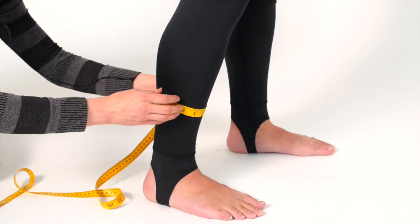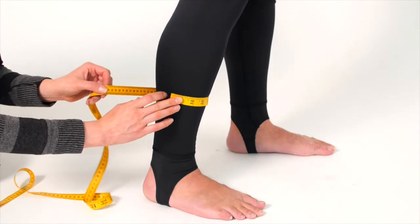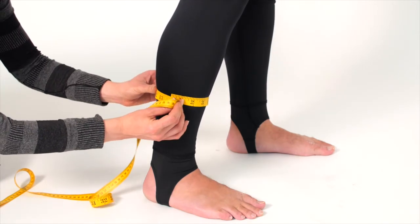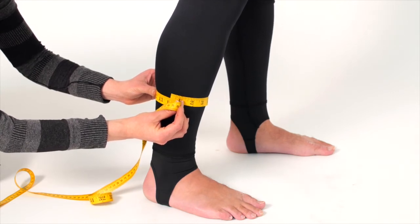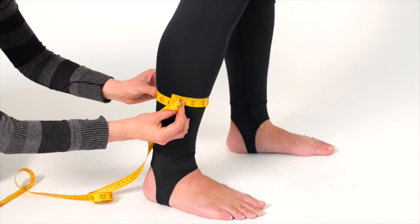This is a very important measurement because the joint between the dry suit and the dry suit boot does not stretch. So if this measurement is too small or not at the correct height, the boot will not fit properly.